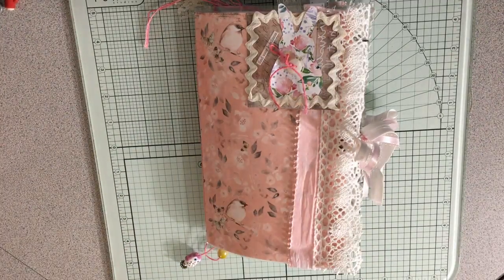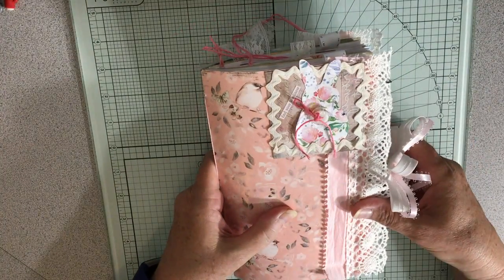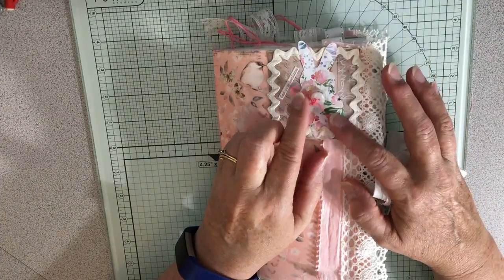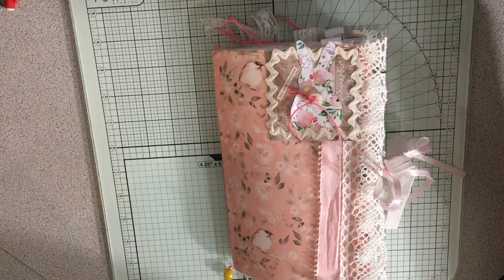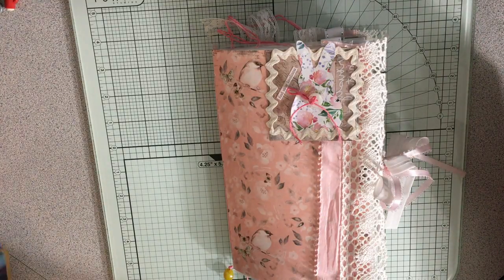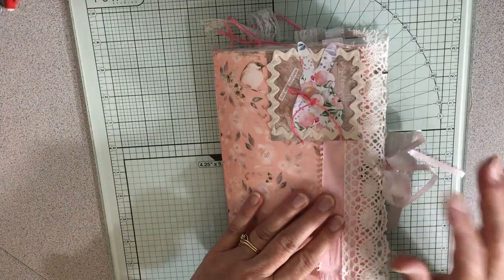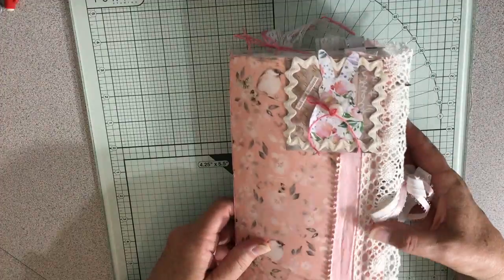Good morning, it is Monday and I have finished the journal for Mona. I'm going to get that on its way tomorrow, and then I will be starting to make one or two nature junk journals, and then get back to some more of these. But this one was my Daphne's Diary inspired journal.